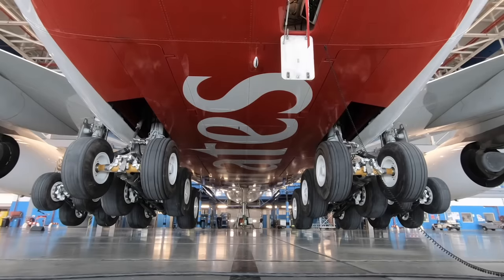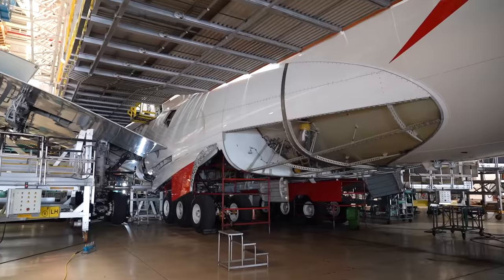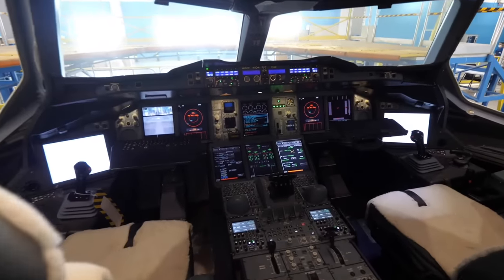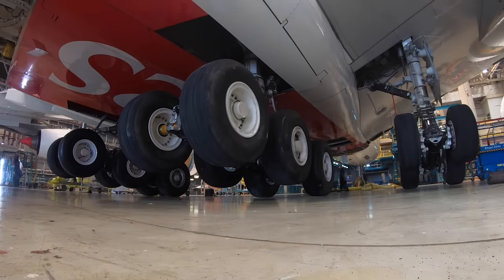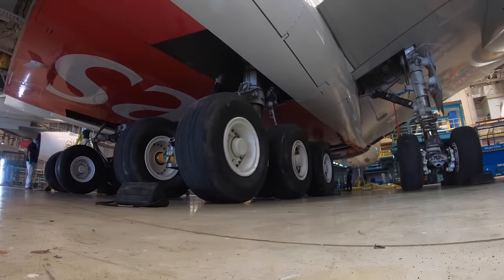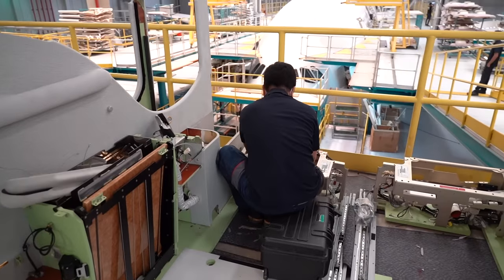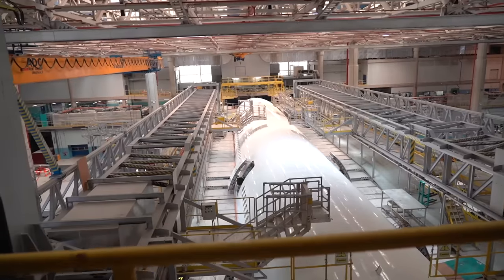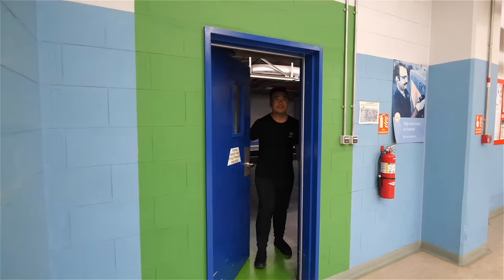What other system checks are being done apart from the gear swing? We need to make sure the engines are serviced and checked, landing gear is lubricated and checked, and flight controls and internal cabin systems are also inspected. The team works here 24/7 for almost 1,500 man-hours to get each and every A380 back to service.